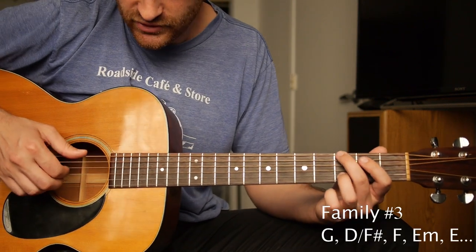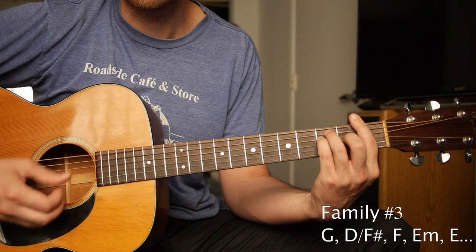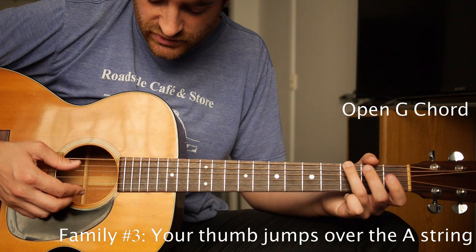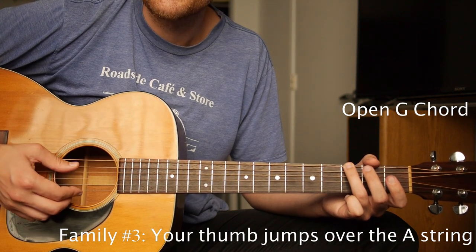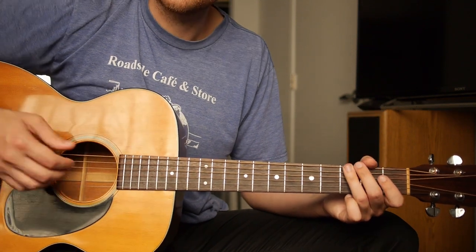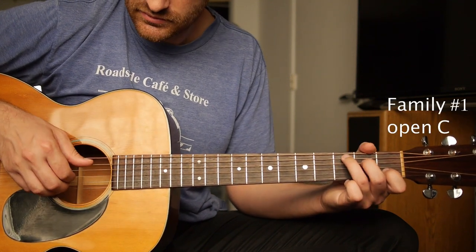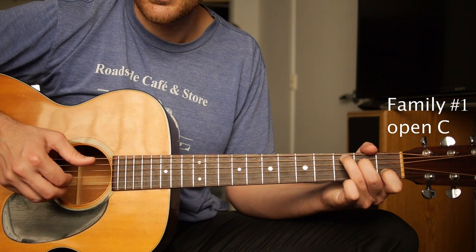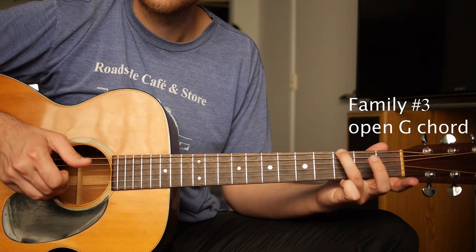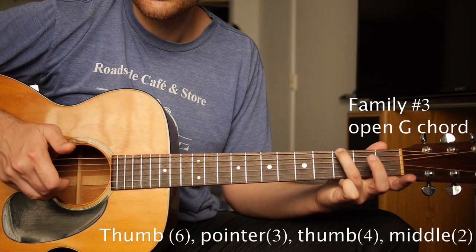The third family — things are going to change a little bit. These are for chords like G, F sharp, commonly F, E minor, E — any sort of E root bar chords. Your thumb is going to be going between the low E string and the D string — I'm skipping the A string. Same pattern though; these two fingers are not going to move anywhere. I'm replacing that A string with the low E string. So the string numbers are 6, 3, 4, 2.